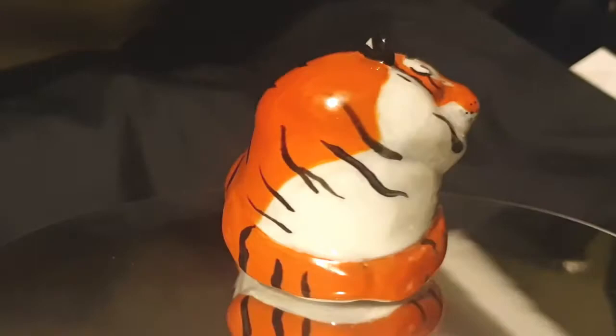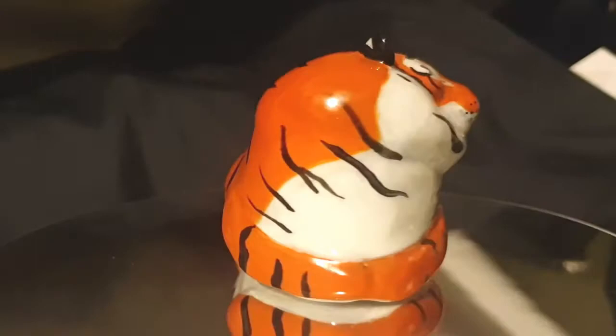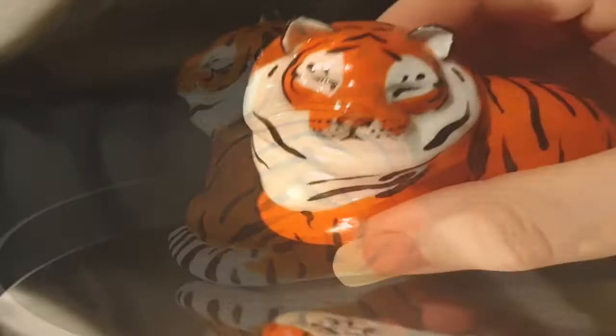So cute. That's it for me. I hope you enjoyed this. If you would like to see more of me making my art, please like, follow, and subscribe.